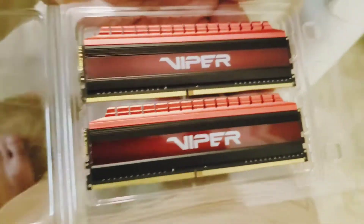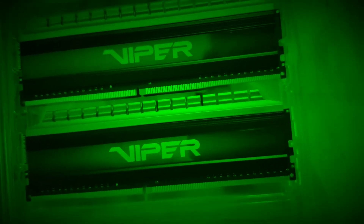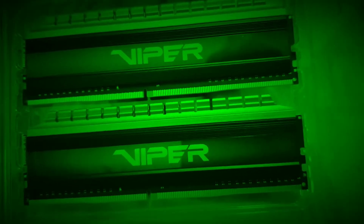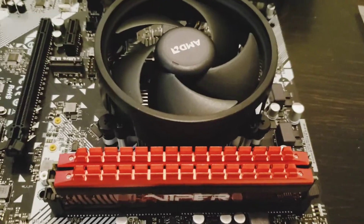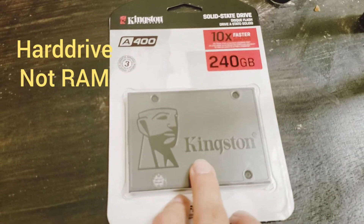It actually feels really neat to do that — I just did one thing so far. I'm so pumped! Okay, where do things go? Put in SSD RAM — it's got Kingston power supply.